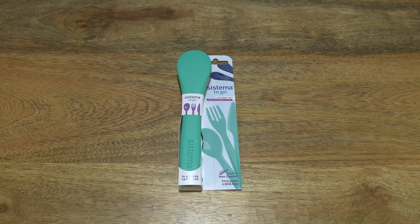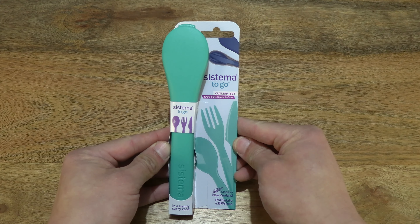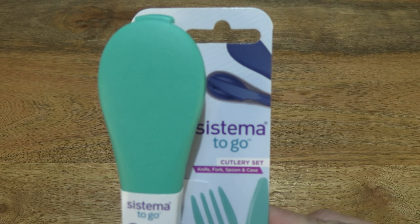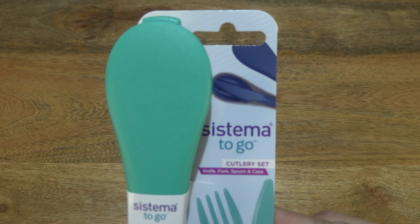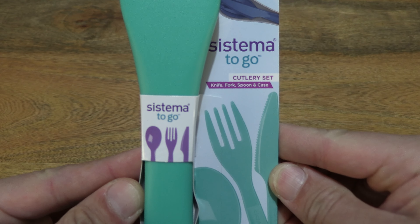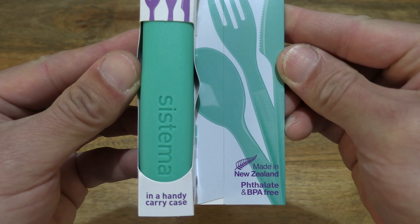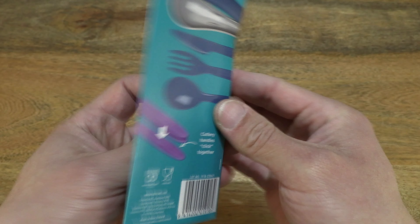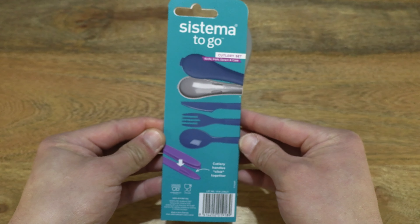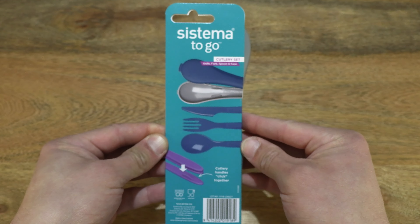Hello everybody, today we're going to unpack and take a close-up look at the Sistema Cutlery Set To Go. Let's first take a look at the details on its card packaging. This is the Sistema Cutlery Set To Go in minty teal, made in New Zealand, and phthalate and BPA free. Now taking a look at the back side of the card packaging.